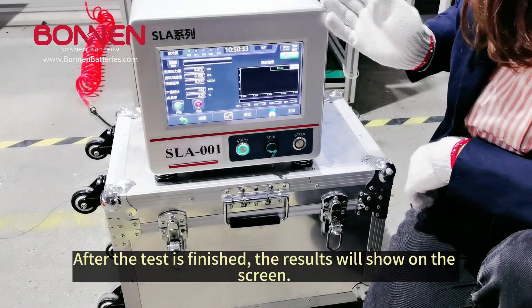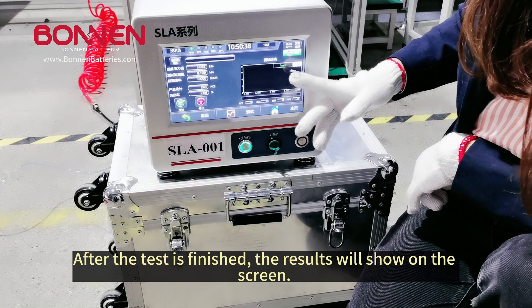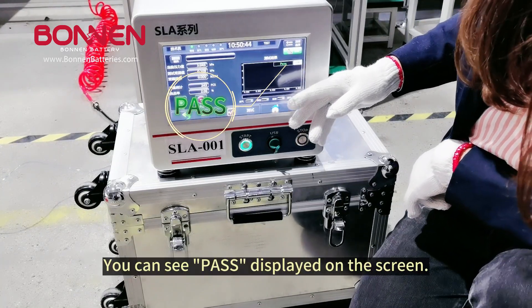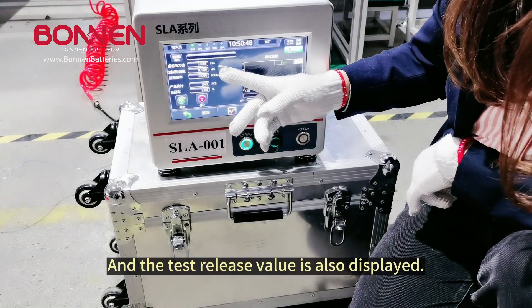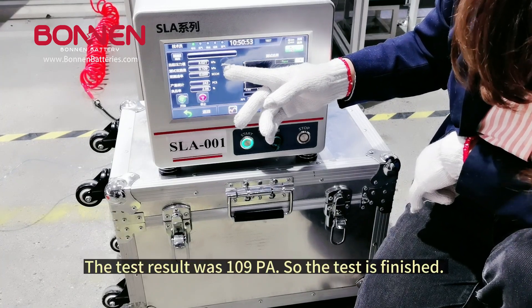After the test is finished, the result will show on the screen. You can see pass displayed on the screen, and the test release value is also displayed. The test result was 109 Pa.